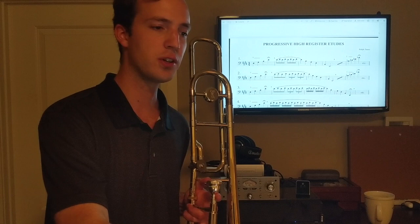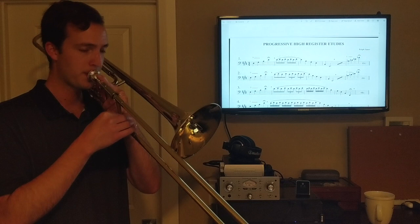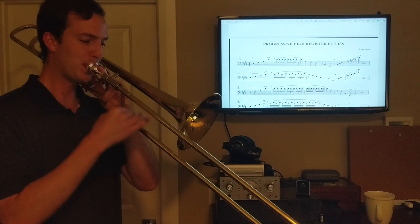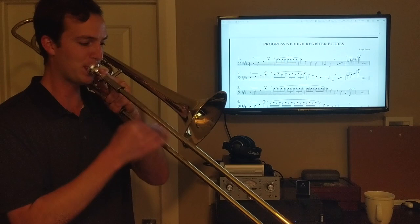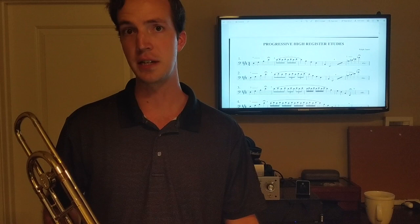One other thing you can do for articulation in a routine is play scales with different patterns. You might do an articulated scale, then a slurred scale, or a slurred-two-tongued-two pattern. I'm sure your band director or orchestra director has given you some scale packets or technique packets — just play through some of those. That's a really great way to work on articulation and add it into your daily routine.